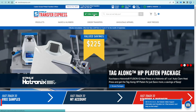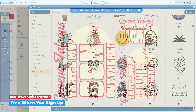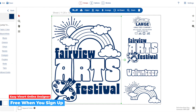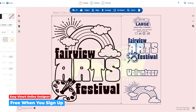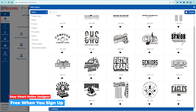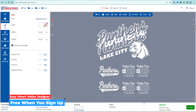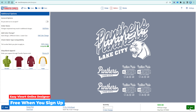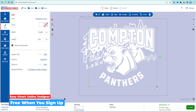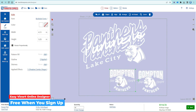Here at Transfer Express, we are very proud of our EasyView Online Designer. It is a full-featured, super powerful online design tool that makes customization super quick and super easy for any kind of t-shirt graphics. There are no subscriptions whatsoever and no graphic design skills needed. You could create and order transfers in just a few clicks, which streamlines the entire custom apparel process.